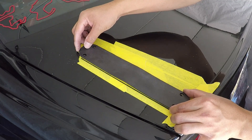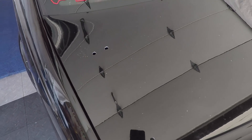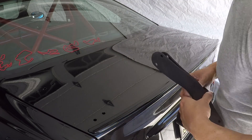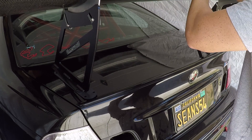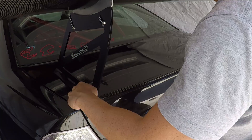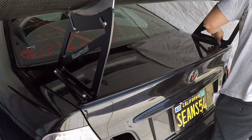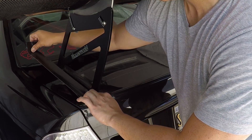Now that the holes are drilled, I'm going to lay it on the pad to make sure everything lines up. Get the tape off on both sides. Now we're going to put the pads back on, test fit the wing, and make sure all the holes line up. Then install the bolts. I'm using some Gorilla duct tape to hold the bolts in place and the wing in place so it doesn't fall off when I open the trunk.